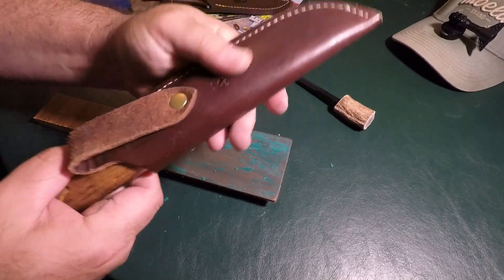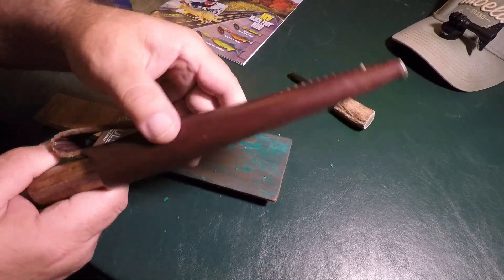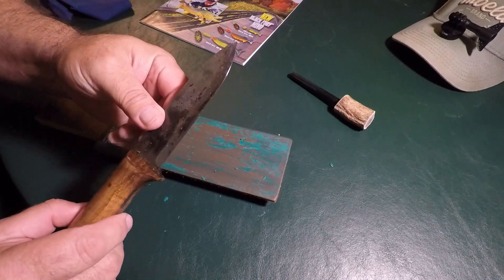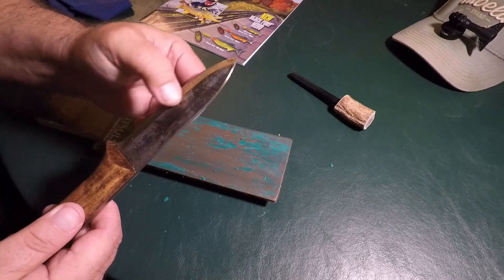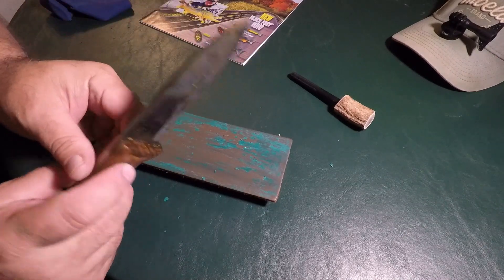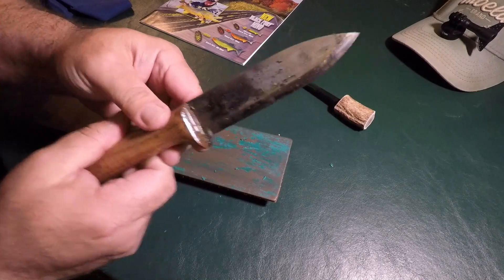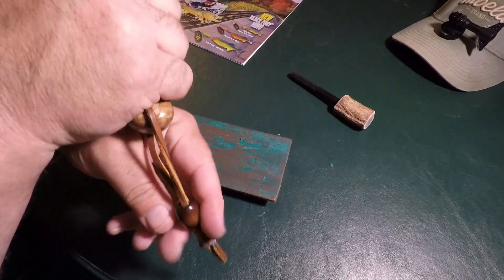Now this is a big, heavy knife — this is a Kephart design from the Pathfinder Knife Shop, Dave Canterbury's crew, Self-Reliance Outfitters. This is a carbon steel blade. I treat the blade with a blade oil — I've done videos on that before. This is walnut scales, full tang, big heavy knife with a great grip. I made the lanyard for this one.